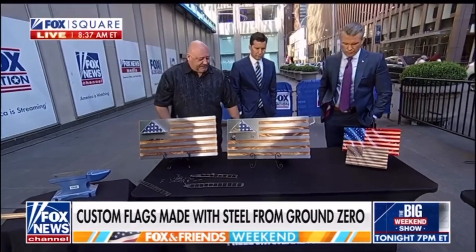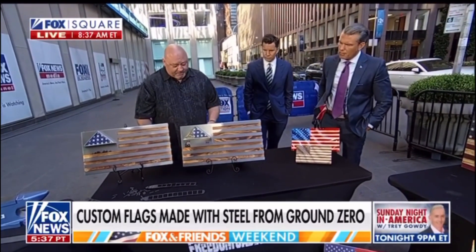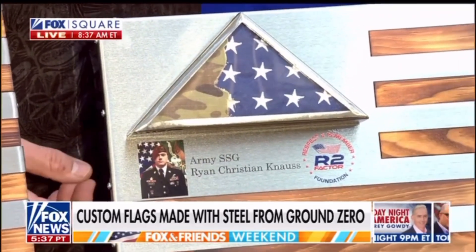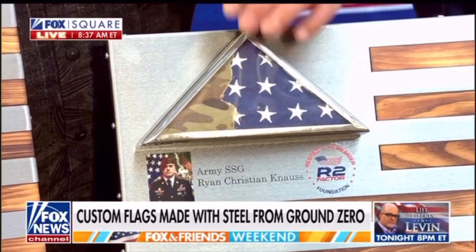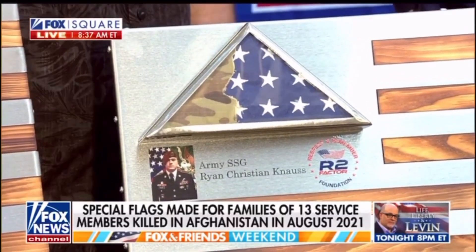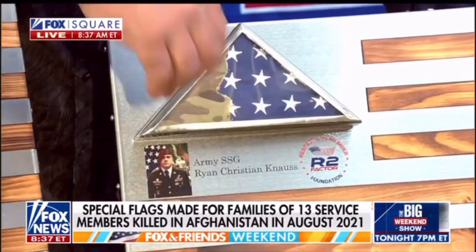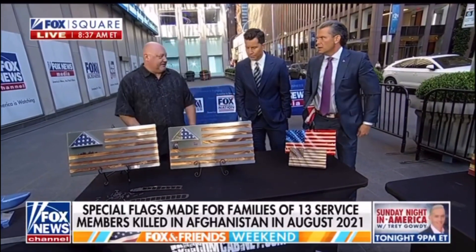Moving down here, this is for the Afghanistan 13. This is Ryan Noss's mother — she sent it to us. We're making some flags for a lot of them. That's the uniform he died in. His mother sent it to me and wanted to incorporate it into the flag. We sealed it with an Allegiance flag and put his foundation underneath there. And this is, like, emotional — the most sacred seal out there.